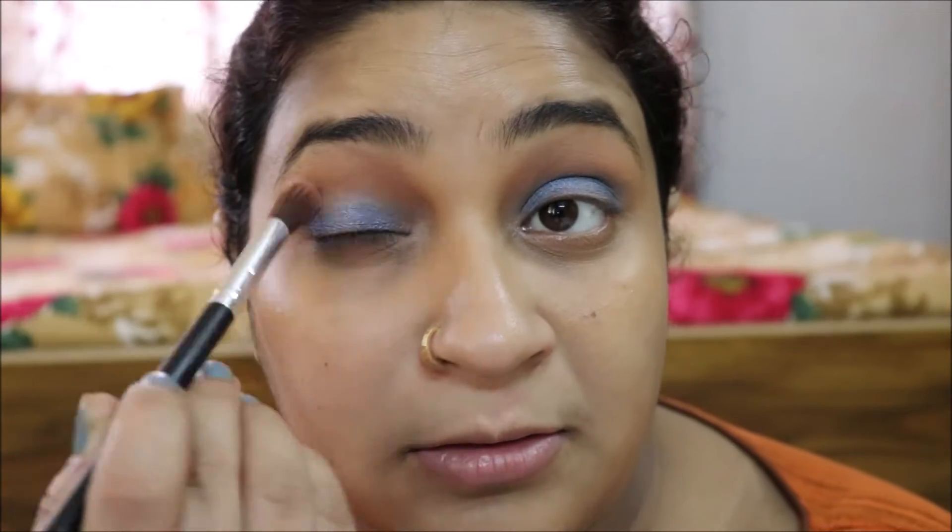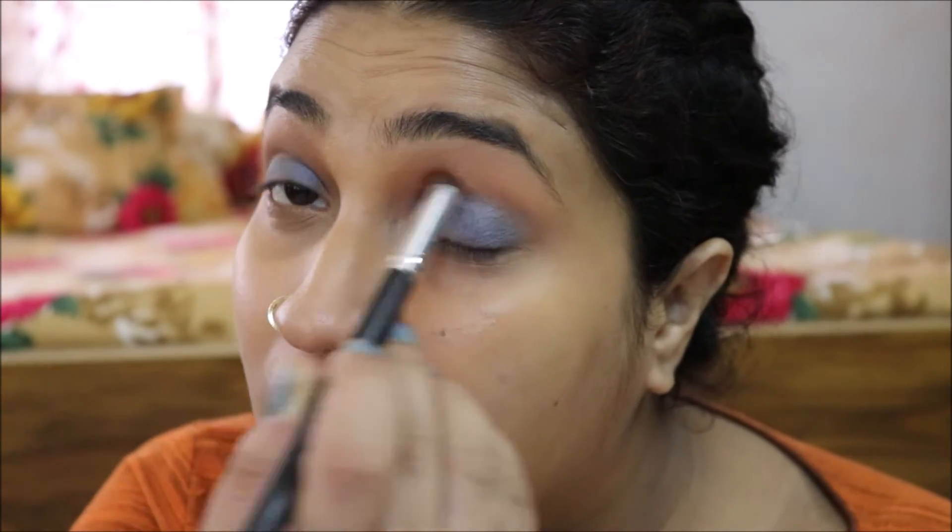Next, I am using the transition color and blending this eyeshadow with a fluffy brush, so that it doesn't have any harsh ends.